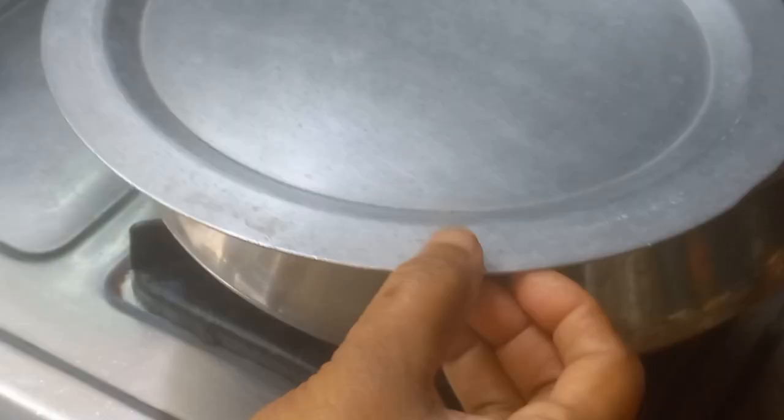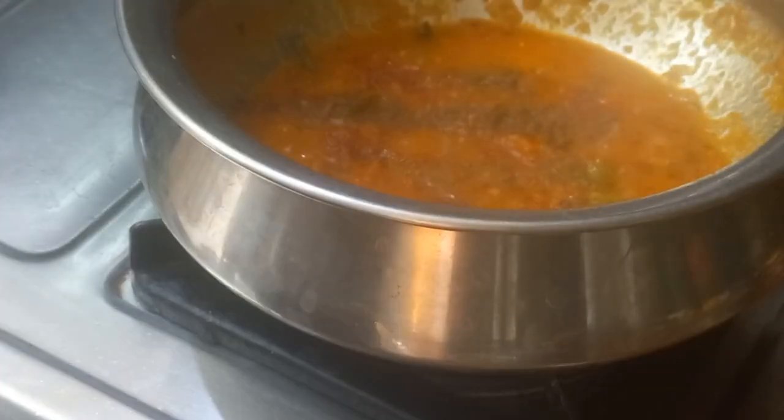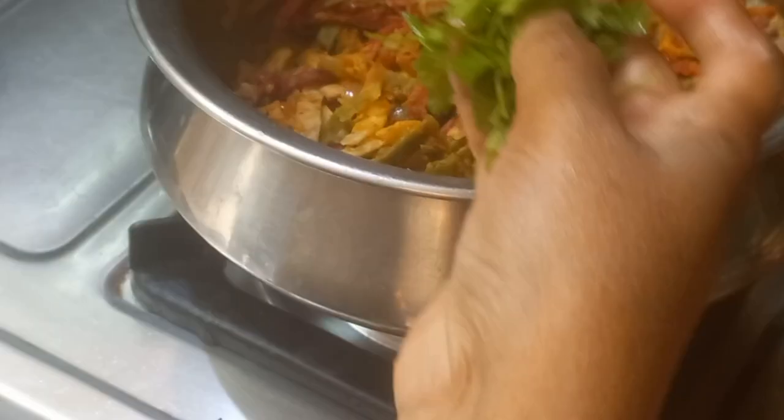Adding salt, let it cook for a while, stirring at intervals. Now adding red chilli powder and homemade garam masala. Now adding the roti spirals — or the noodles. Gently mix and let the masalas be infused into the noodles.